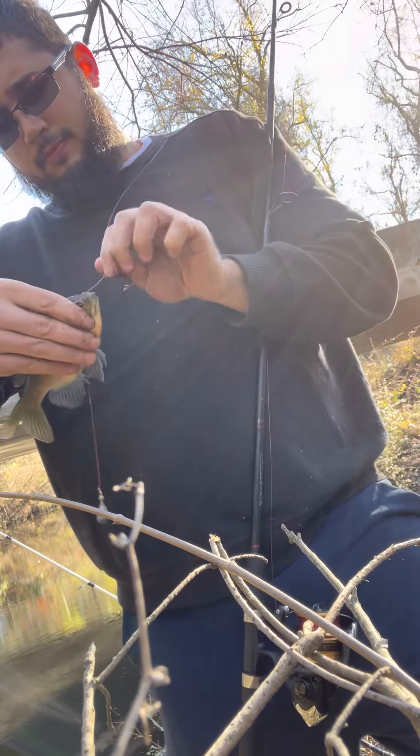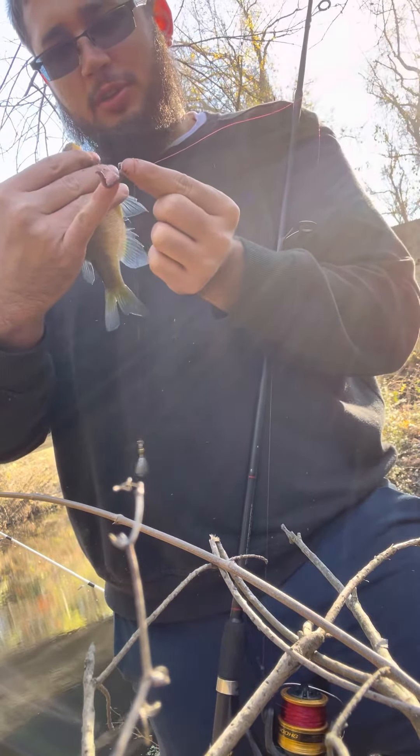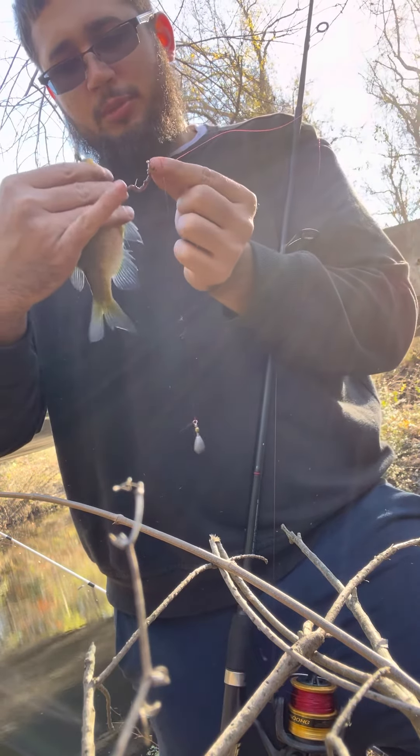You see how you still got your bait on there? If you get a good part of the body on that hook, you really only got to worry about losing your ends.